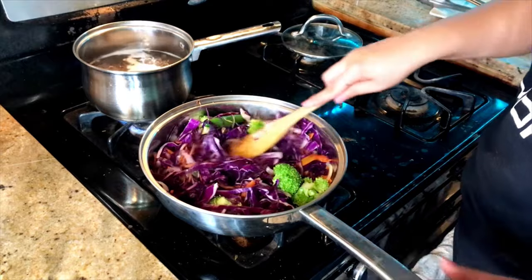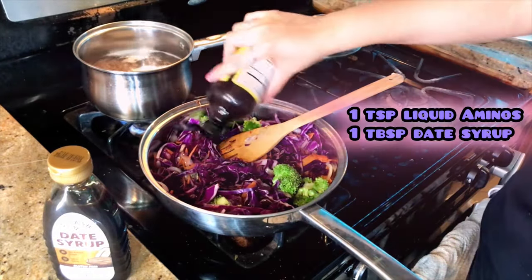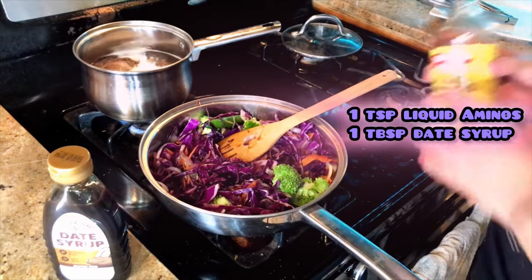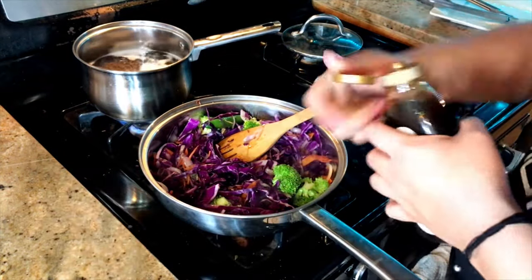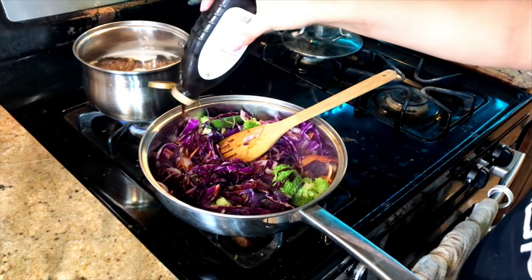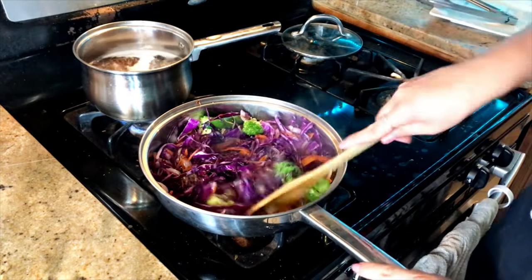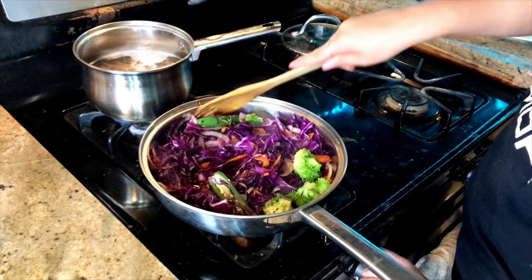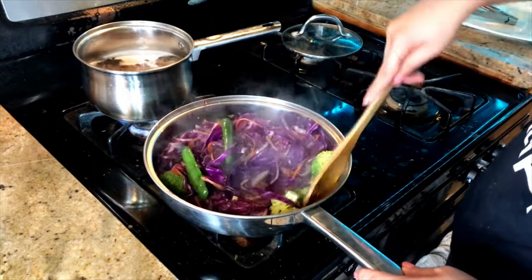The next thing I want to do is add some liquid aminos — you could use tamari — and then some date syrup. Give it a toss, turn the heat down, and that's it, friends.